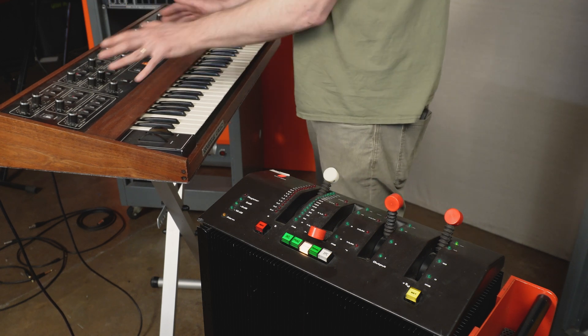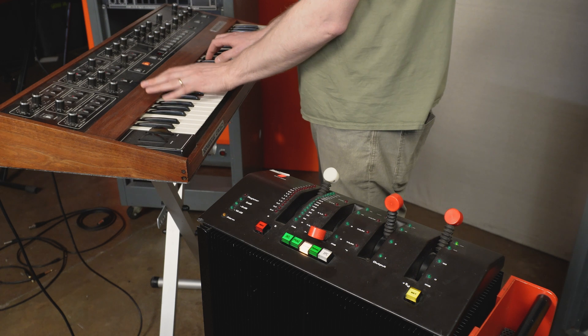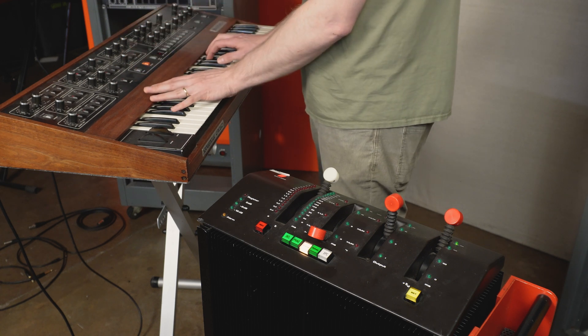Let's hear this chorus. That's really cool, because the Prophet is a monophonic output — it's a polyphonic synth, but it's only one output — so this really thickens it up.